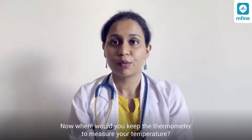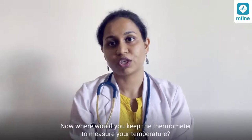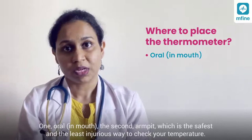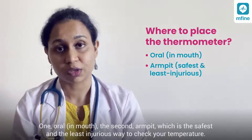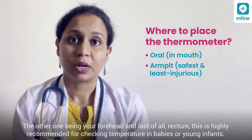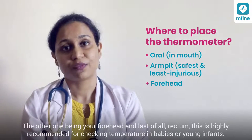The locations where you can keep your thermometer to measure your temperature are: one, oral; two, armpit — which is the safest and least injurious way to check your temperature; three, forehead; and last of all, rectum.